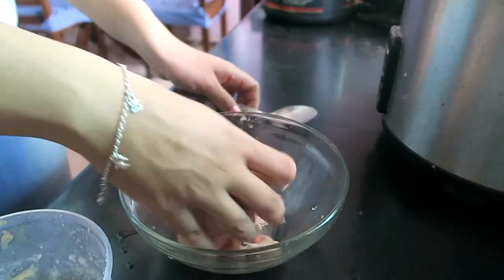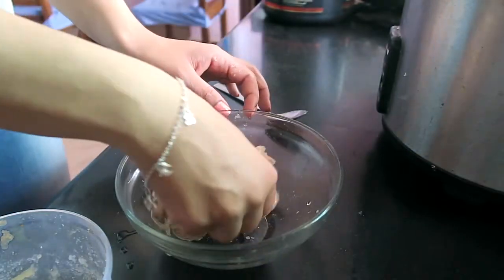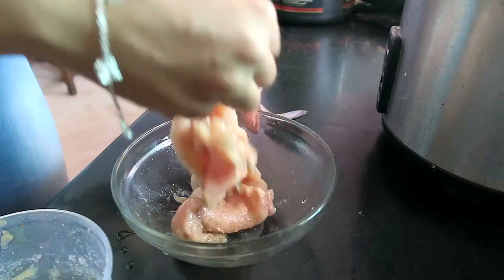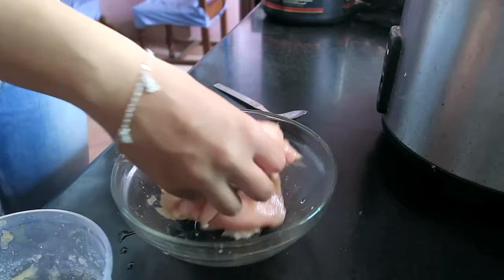Now I will mix it all in together. Mix it well and let it marinate for 15 to 20 minutes so the flavors come out.